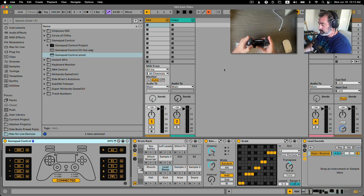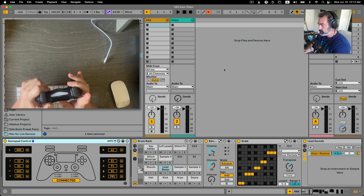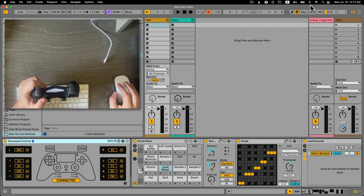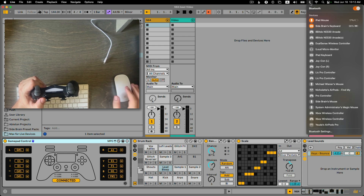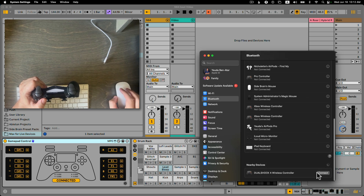Now I'm going to connect it with Bluetooth by holding the PlayStation button and the share button until it blinks. Here we go. Let's go to my Bluetooth settings — same on Windows, it's just connected with Bluetooth. Let's go to Bluetooth settings, scroll down, and here it is: the DualShock 4.